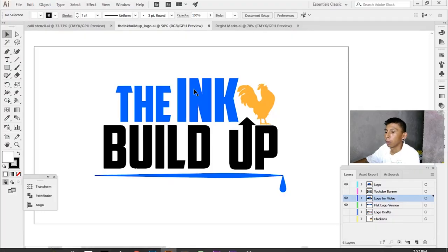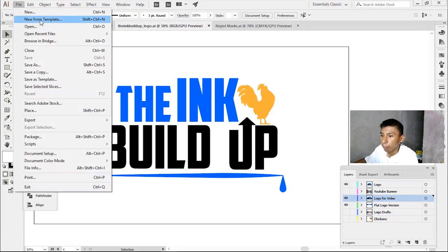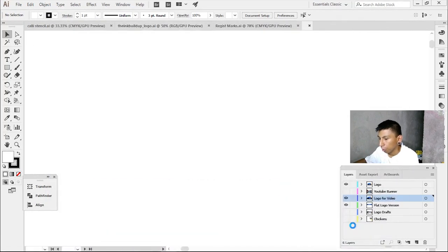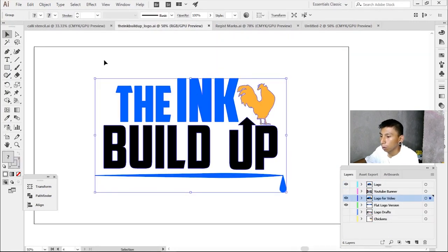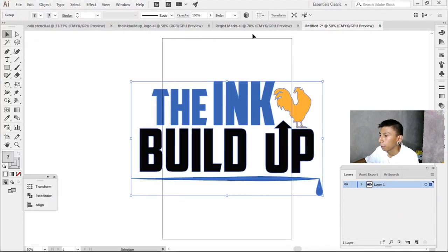The design I'm going to be separating today is for shirts that say something about Phoenix. Let's jump into my computer. Here's the file I'm going to be working on. The first thing we do is open a new document, and since the film I'm using is tabloid size — 11 by 17 — that's going to be my artboard size. I'm gonna go back to the logo and just copy it, then paste it. This is going to be 11 by 11 and a half inches wide.